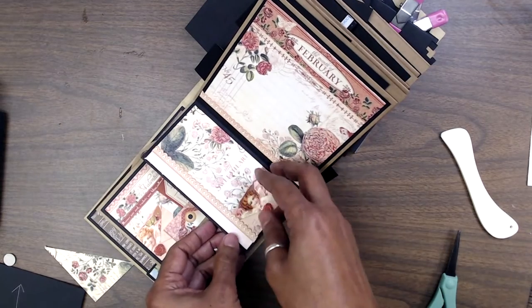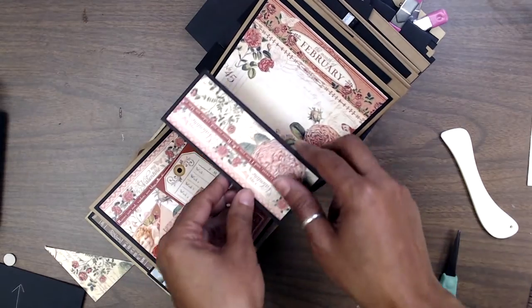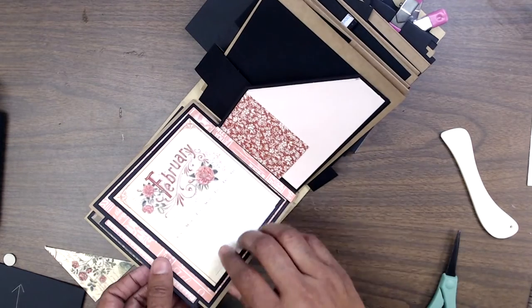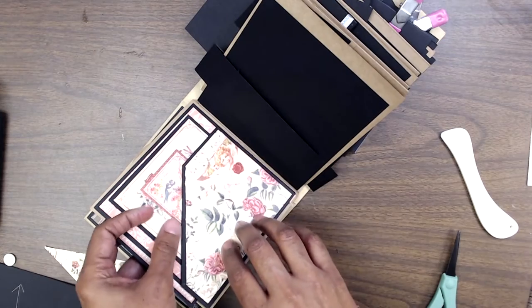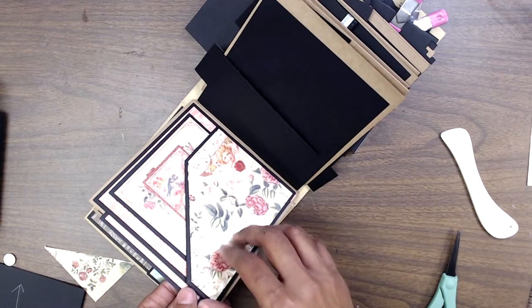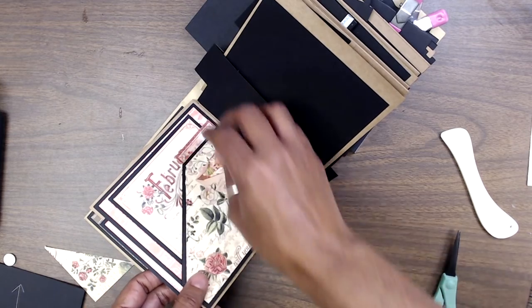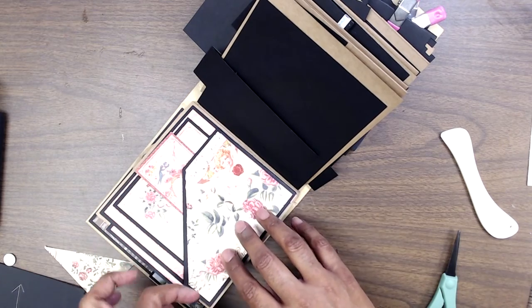And that snaps there. You can journal here as well, add pictures, journal over here. And then over here we have this one. I'm probably going to add a velcro or something there to kind of close that in — maybe a brad or something. So that's that. And then you have the little pull-outs on the side.